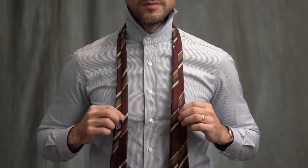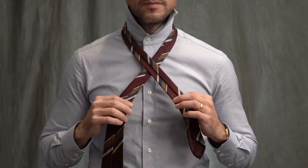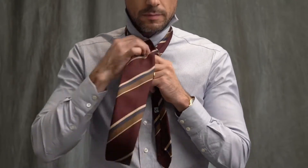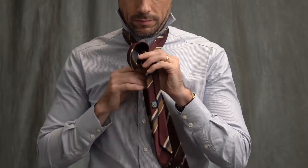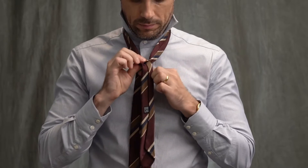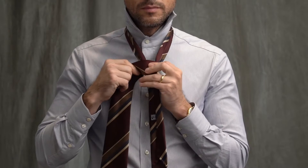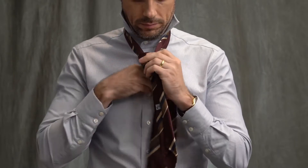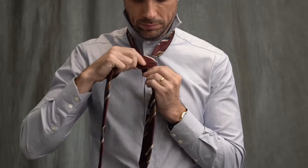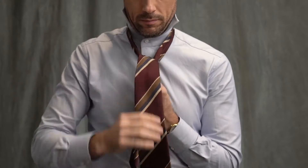Start with the seam side of the tie facing up, wide end longer than the narrow end. Cross the narrow end over. Bring the wide end up and over, wrapping it around once. Bring it to the other side and wrap it around once. Depending on the thickness of your tie, you could skip the next step, but because this tie is made with a thinner fabric, I'm going to wrap it around one more time to give the knot a little more heft. Bring the wide end up and through and pull it through.